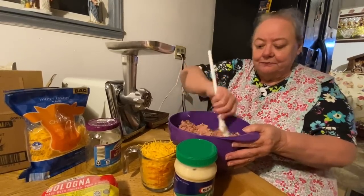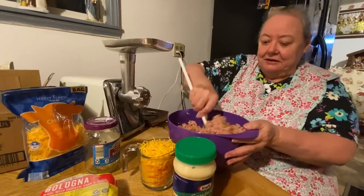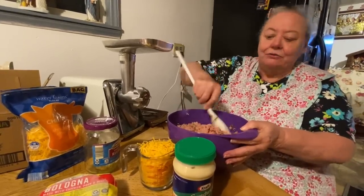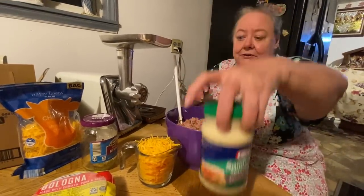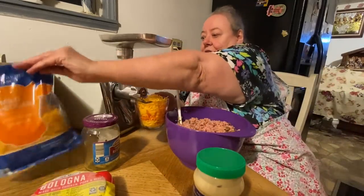I'm fixing it tonight and then you sit it in the refrigerator and it'll all season together and taste better when it's cold. Bologna salad is good — I love it. Mom used to fix this all the time, they used to fix it for everything. They used to use mayonnaise but I'm gonna put the cheese in now.